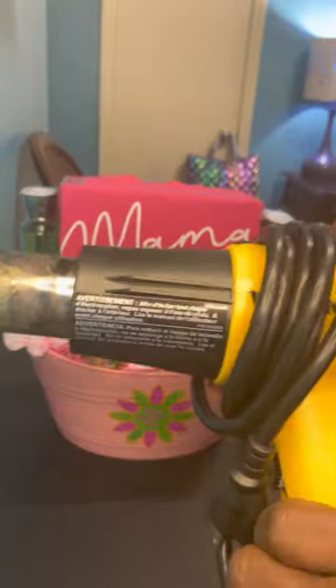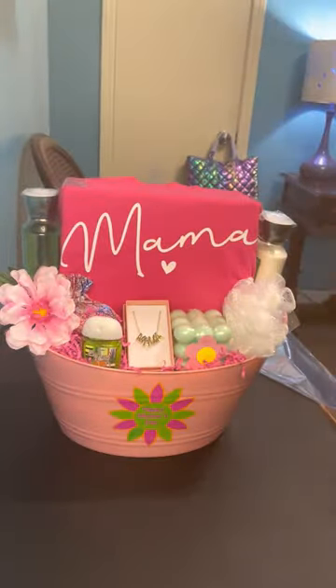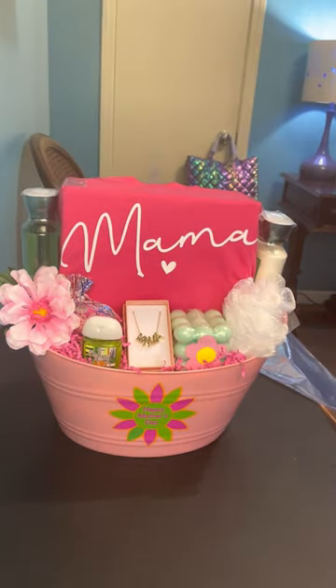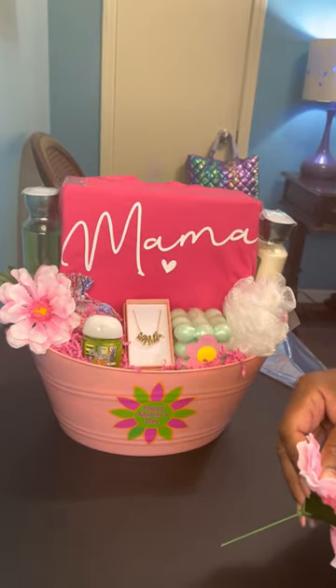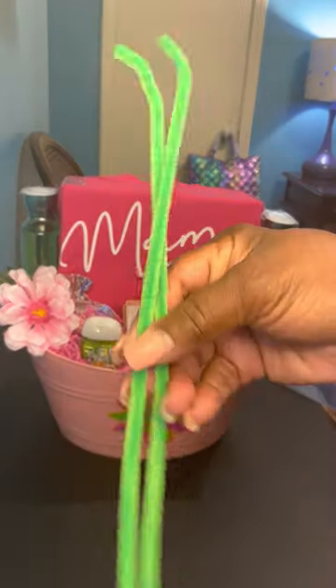This is my heat gun that I use. Some people use a hairdryer — I like the heat gun, it works much better. It has two speeds on it, so you can do low and high. I have my pipe cleaners ready.